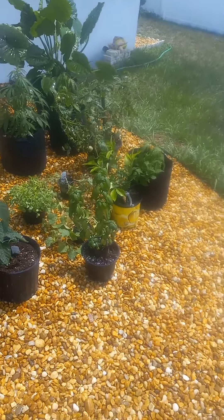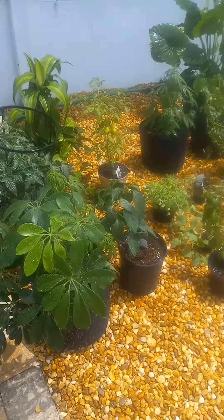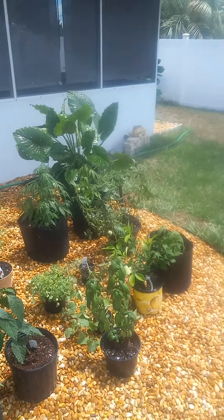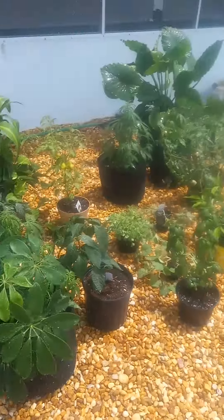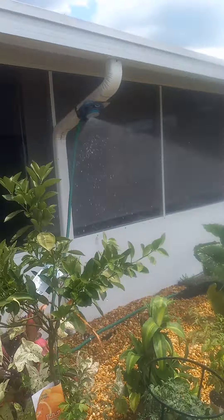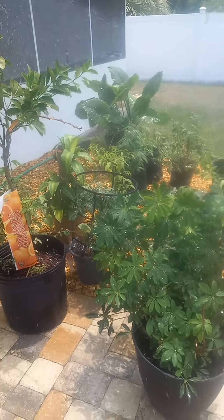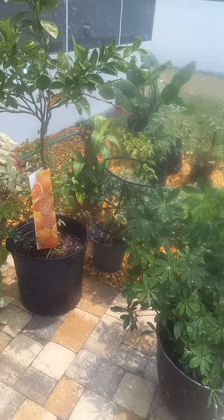As you can see, we got your watermelon, peppers, orange tree going, regular plants going, medicinal growing — the whole works right here getting rained on. Every day, especially when I'm away, I know that they have water.